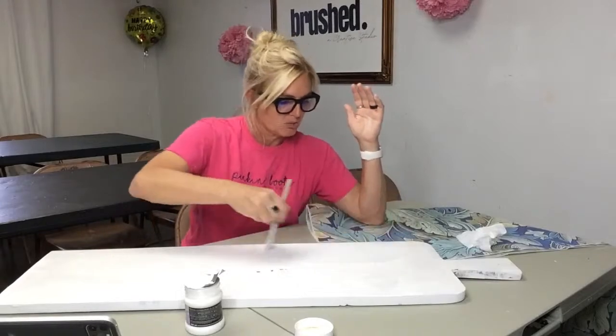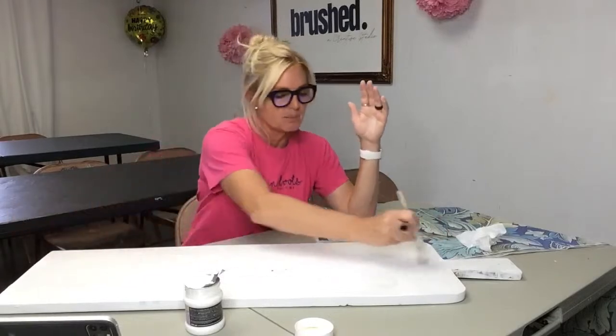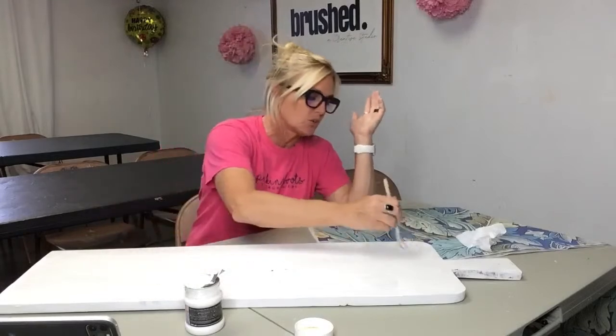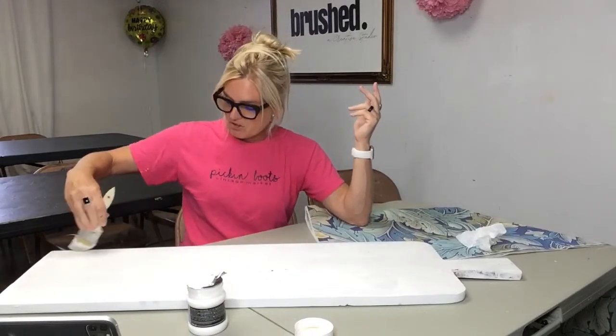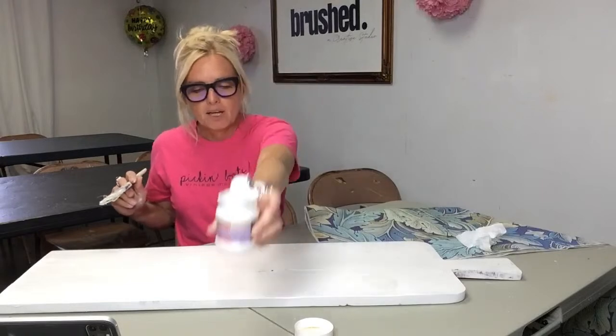You put your first coat of decoupage medium down, put your paper on, and then you can go ahead and seal it right away. When I say 'decoupage medium' I always refer to it that way because not everybody uses what I use. There are so many that work — I like you to use whatever you want. But again, this is the Pentart decoupage medium varnish and glue, and it is the matte.